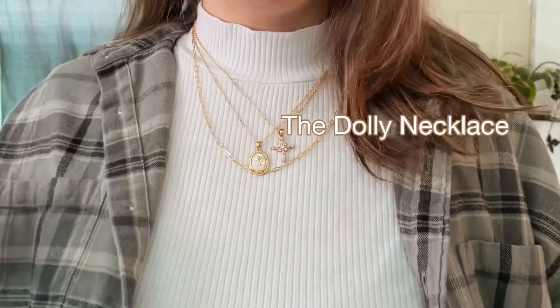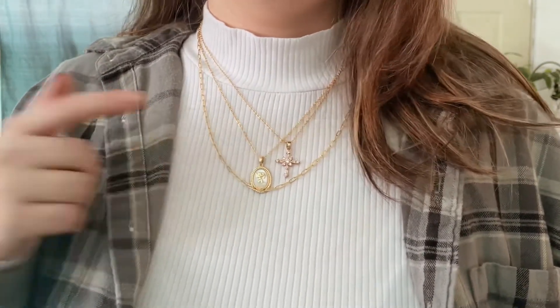If you like any of the pieces I'm wearing today — this top one is the Dolly necklace, the one in the middle is my Angel necklace, and the one on the bottom is actually not going to be released on Friday so it doesn't even have a name yet — but it's just like a little paperclip style.